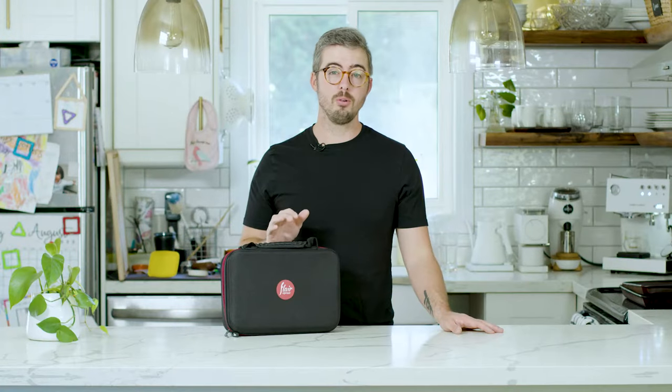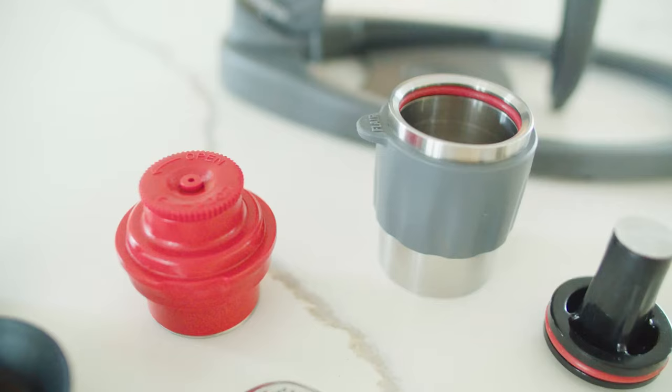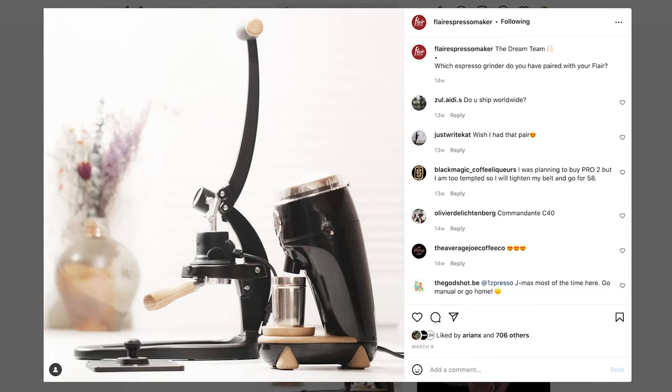The very original Flare was released in 2016 in a Kickstarter campaign. After the original, they added several other models including the Neo, which I've already reviewed. They rebranded the original as the Classic Flare, added the Flare Pro 2 — now considered the flagship — and the Flare 58, which is a 58-millimeter portafilter version. The company has just boomed.